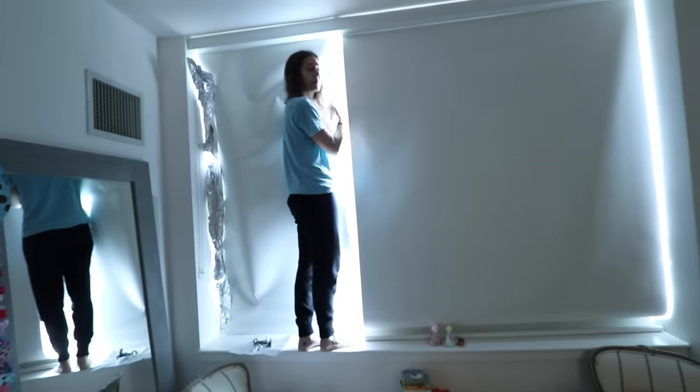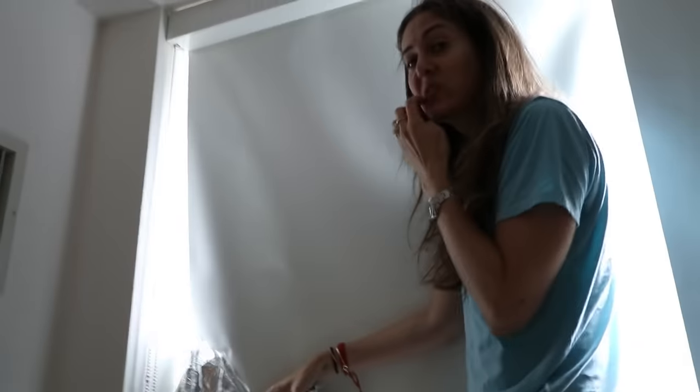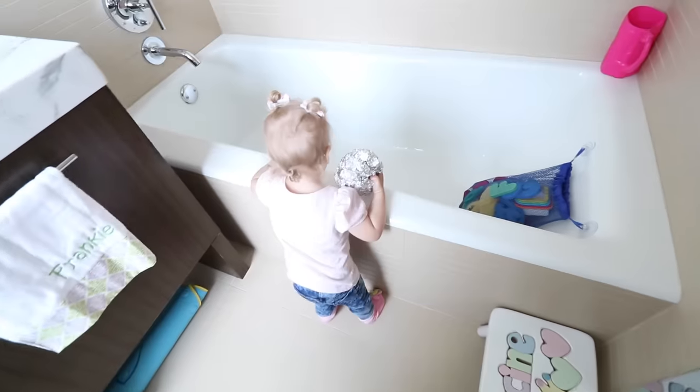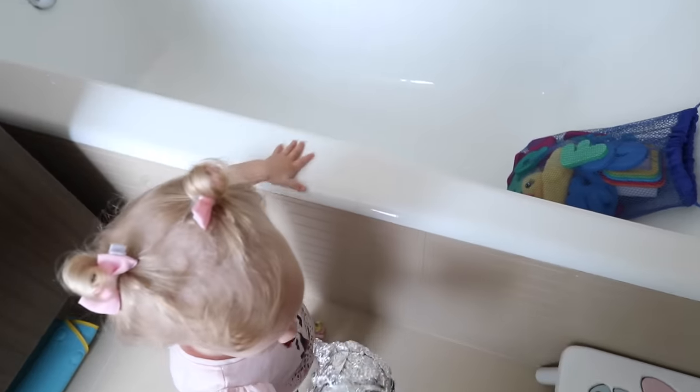What are you doing? Taking down the tinfoil? No, you can't make this funny — this is serious. Francine, where are you going with your old shades? You gonna put them in the backpack? Wow.